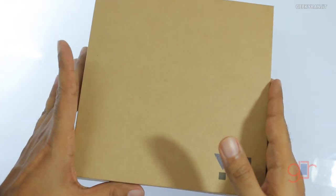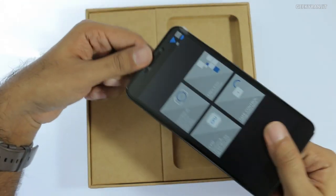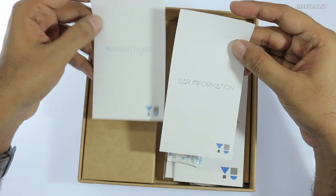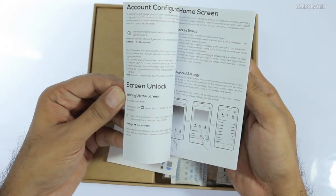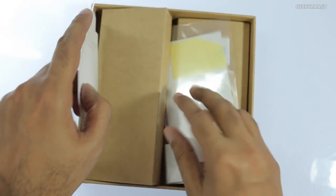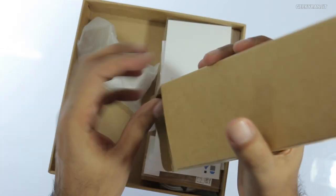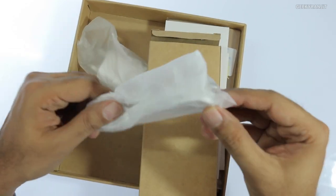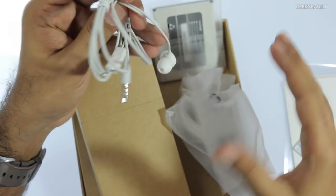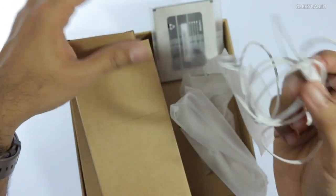Let's open this up. We have the device itself — we'll come back to that in a bit. In the box we also have a warranty card, SAR information, a user manual in black and white, and we do get a screen protector as well — nice to have even though it has Gorilla Glass.